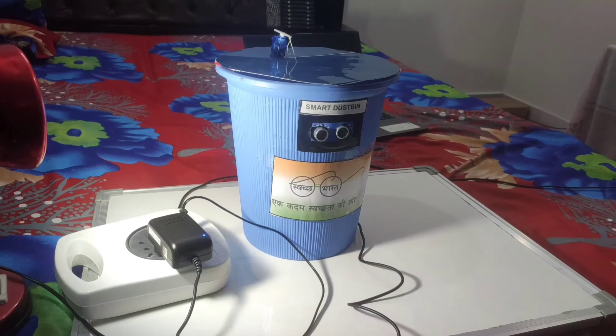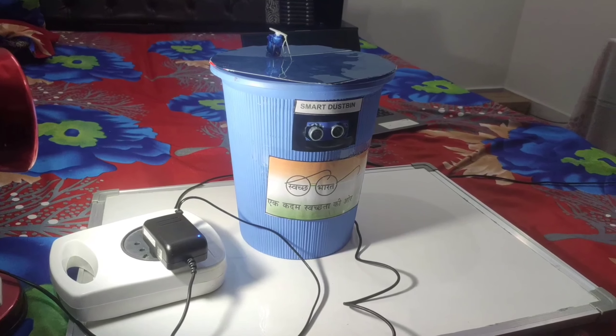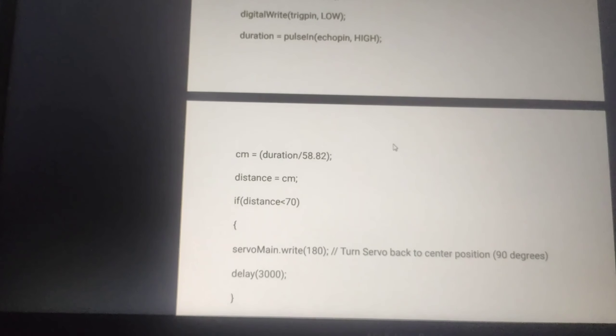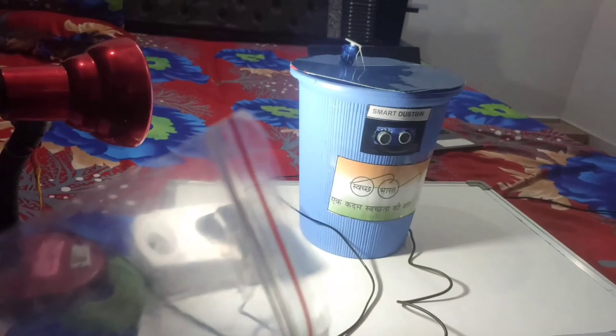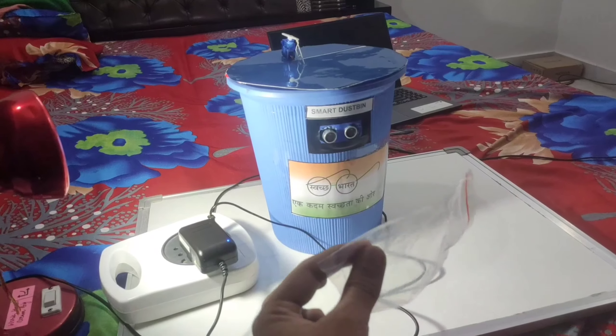This is the smart dustbin and now let's see the functioning of this smart dustbin. I have given the range of 70 cm, so the ultrasonic sensor can sense up to 70 cm. Suppose this polythene sheet is a rubbish material I want to throw into the dustbin, so I will place it in front of the ultrasonic sensor.